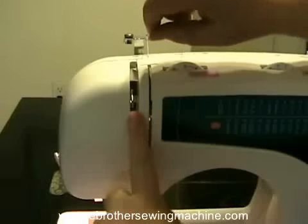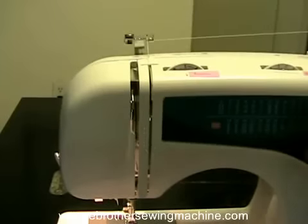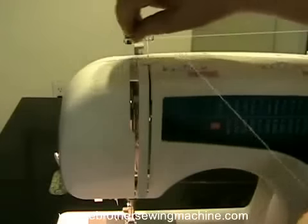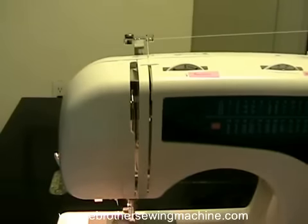It's a little tricky, but you can see in here there's a little arm that grabs the thread and it's got a little catch on it. If you pull the thread towards this direction, the arm will actually catch the thread automatically. Then you pull it right back down where it says five.